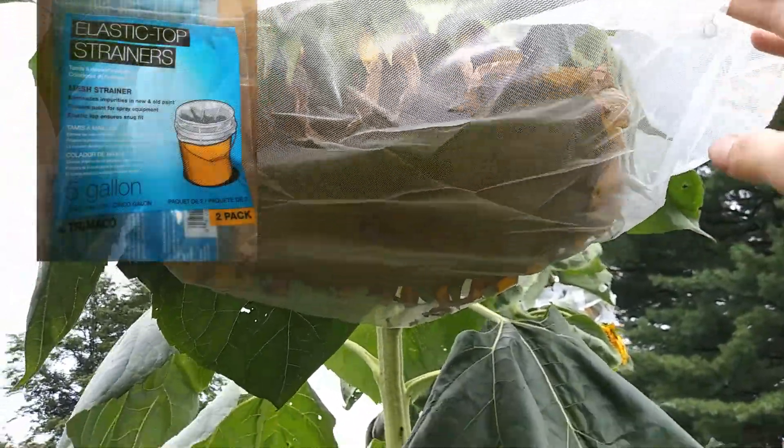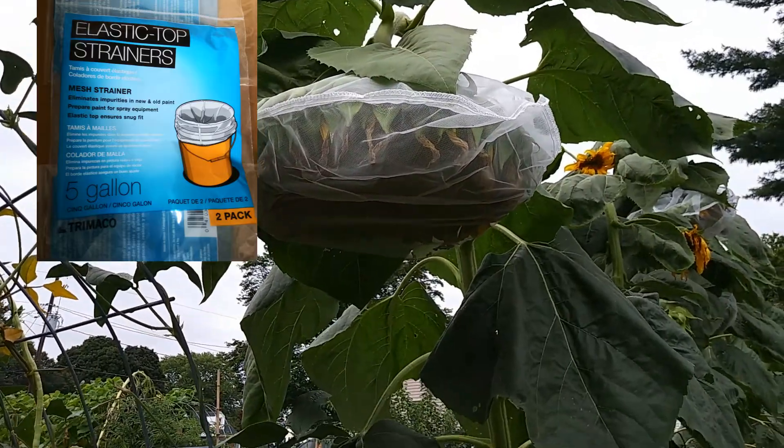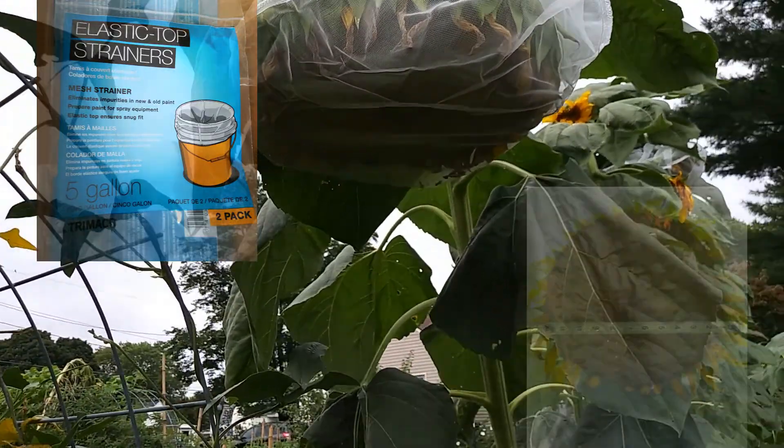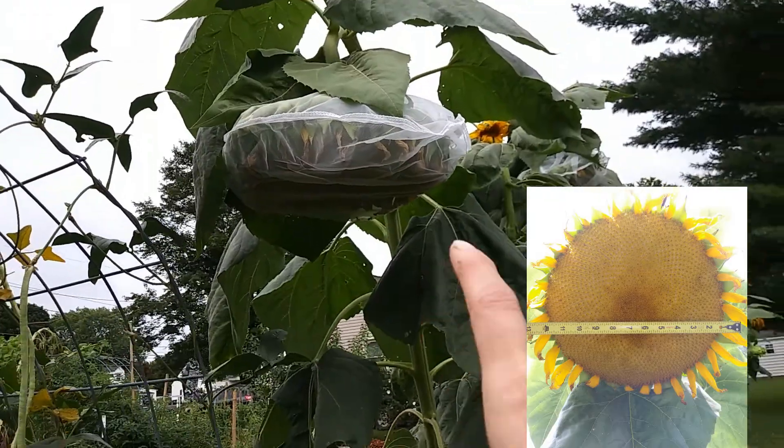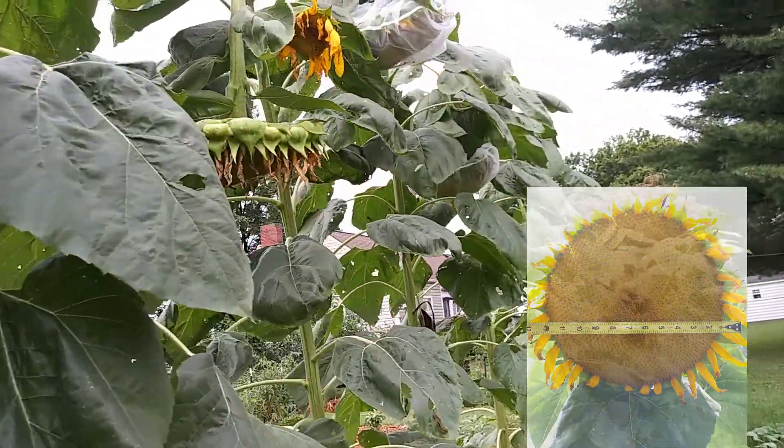These particular ones are five gallon, which is so funny because the seed heads are so big they barely fit in the bags. But basically what we'll do is we'll leave these paint strainer bags on until the seed heads are ready to harvest.